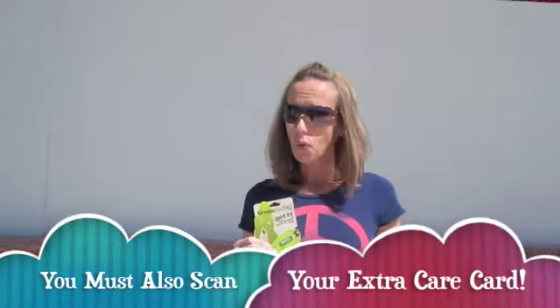Hey everybody, I'm Kitty with CouponDivas.com and today we're going to talk about an easy way to earn extra care bucks, and that would be by buying this thing called a green bag tag. What it is is a little tag and you're going to hook it to a reusable shopping bag. Then every time you shop here at CVS, you're going to want to have them scan this card. Every fourth time you have it scanned, an extra care buck will print out for a dollar off your next purchase.